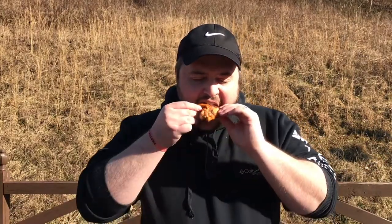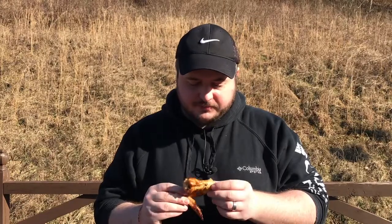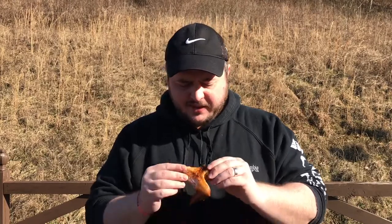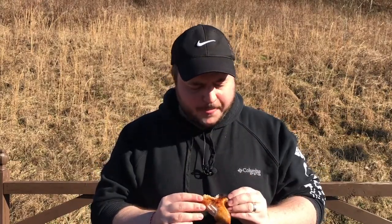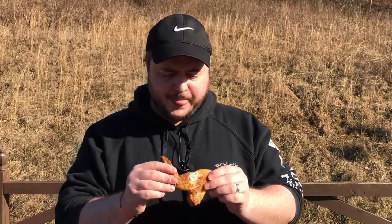Let's do a try — let's go ahead and start with one of these spicy ones. That's good. The rub and everything on top of that — it's hard to beat a good chicken wing. But we've got another flavor to try, so let's grab one of these parmesan garlic ones. Love this flavor. Mmm. Love these things.